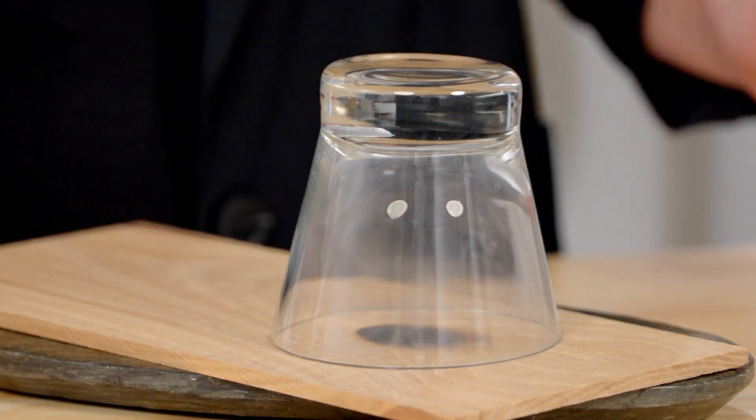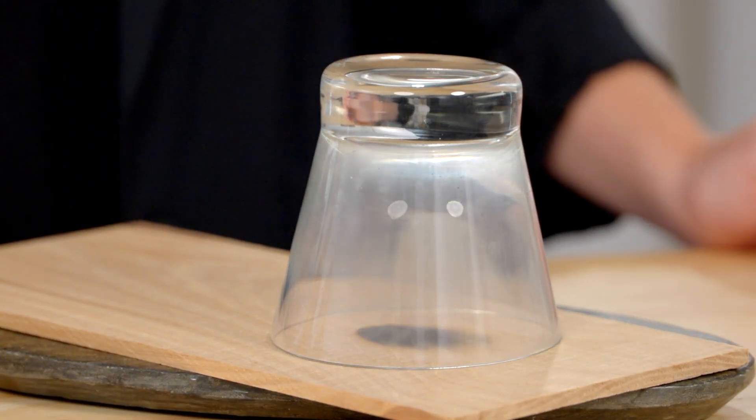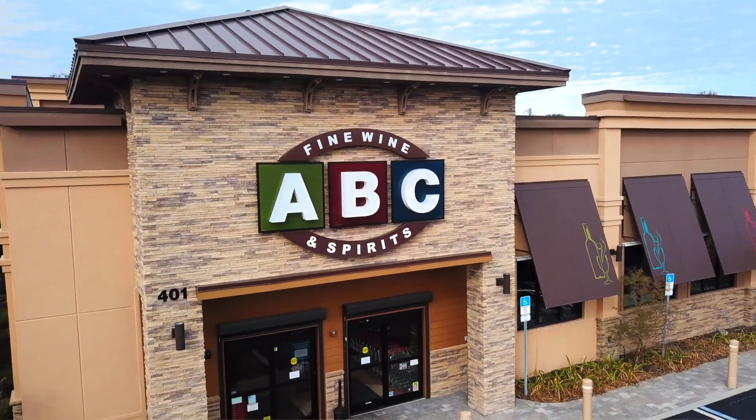Now that you know how to make a smoked cocktail like a bartender, try one at home and pick up all your spirits at your local ABC Fine Wine and Spirits or online at abcfws.com. Cheers.